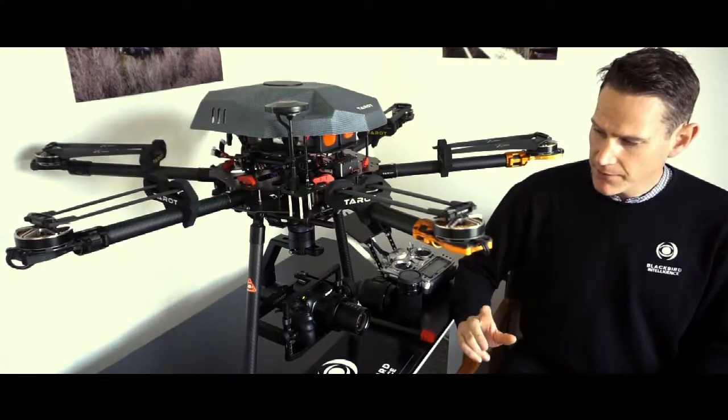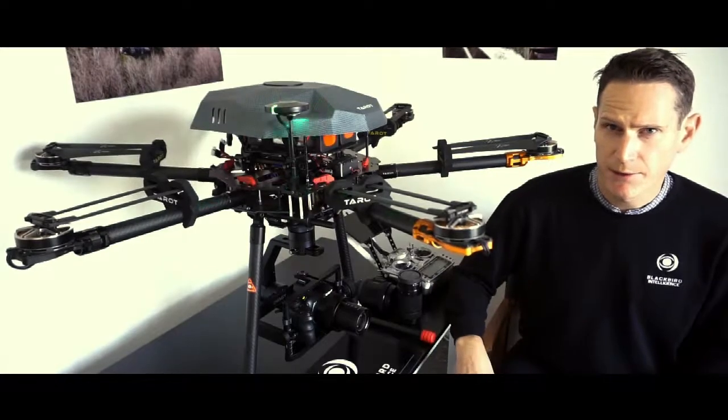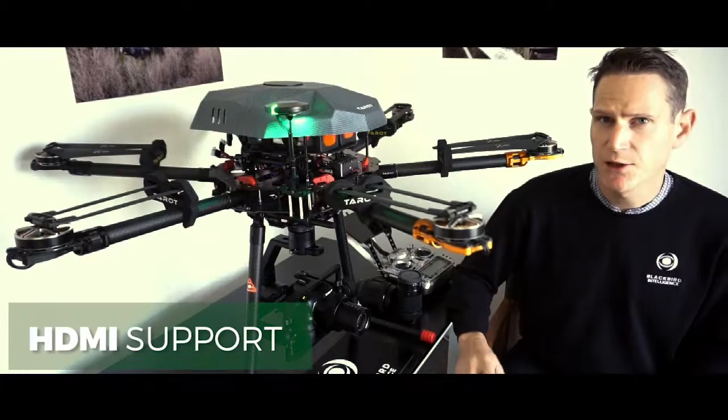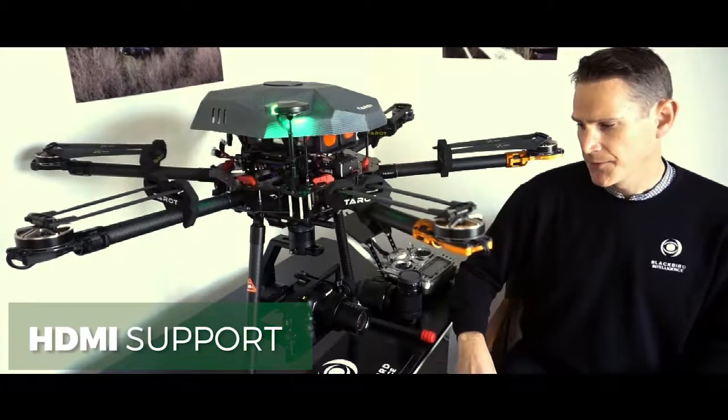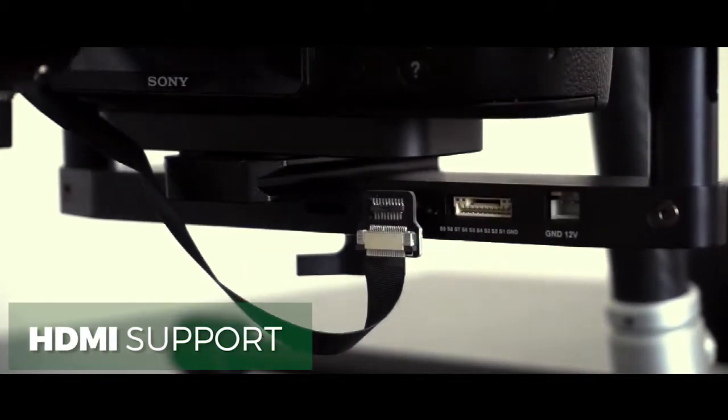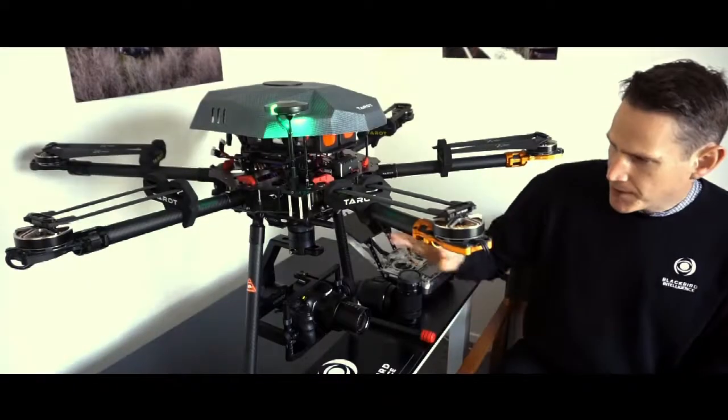The first thing I want to talk about — and to us it's the most important — is the inclusion and integration of the HDMI system into the gimbal itself. You have a micro HDMI port down the bottom here, and that routes through the gimbal and pops out